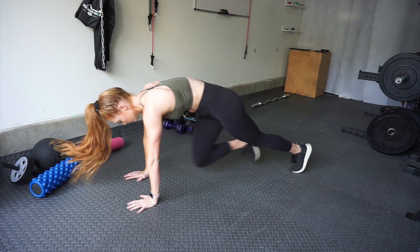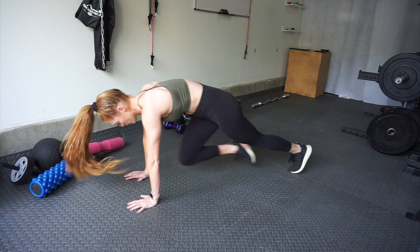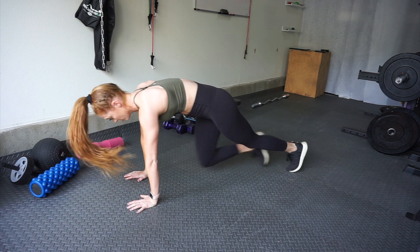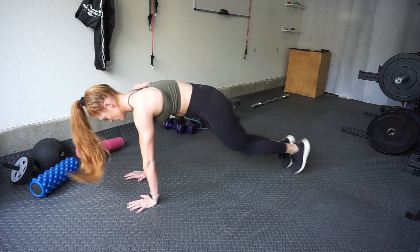The last and final exercise is mountain climbers. This is where I want you to challenge yourself and give it your all. Go as quickly as possible without breaking form — drive those knees up towards your chest and keep that core tight. Ten minutes is seriously all you need to get in a good workout.